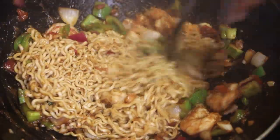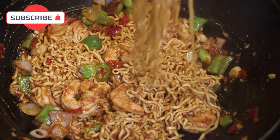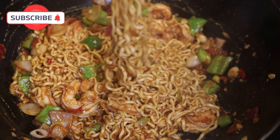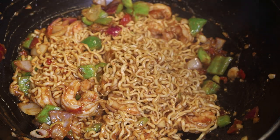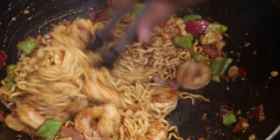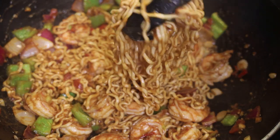And that's it! All you have to do is taste and adjust your salt, and this is ready to be served. This was so delicious — my husband gave this an 11 out of 10. I hope you guys try this recipe; comment down below and let me know what you think. Thank you all so much for joining me today, and I'll see you in my next video — bye everyone!